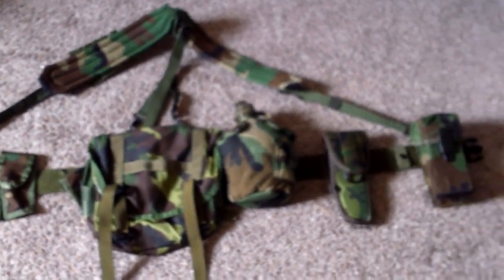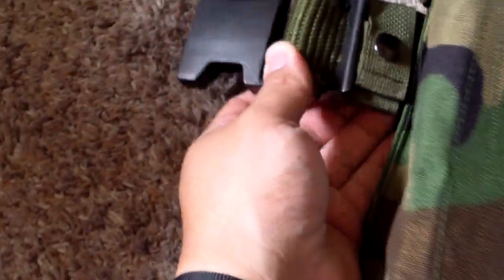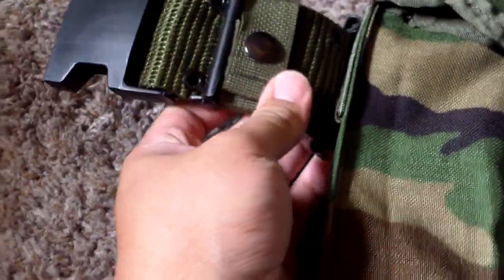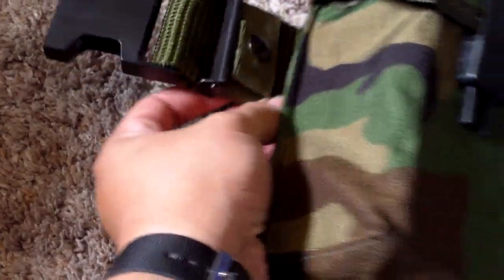So here is everything, and we'll start on the left side and just work our way down. For the base I just want to use a standard USGI belt. So that's what this is.